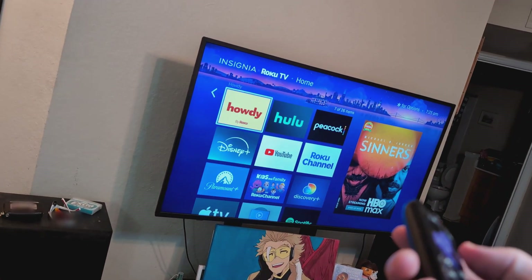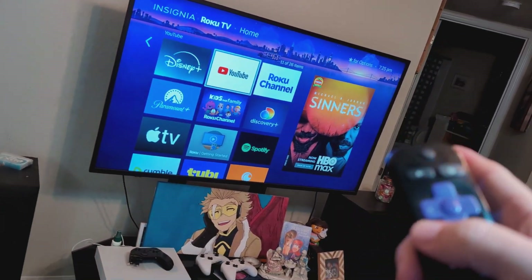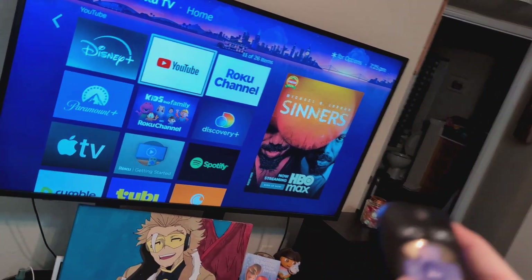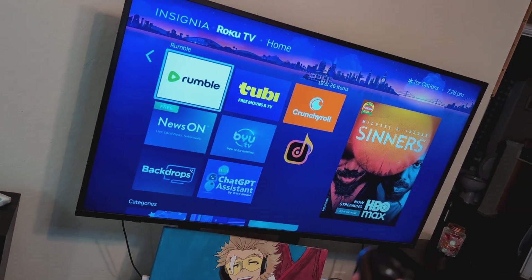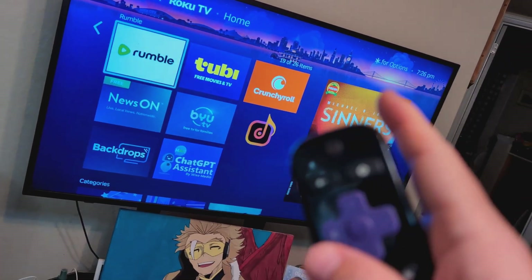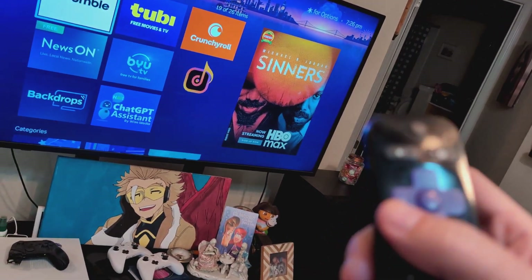The first thing I want you to do is go to the app where you're getting the static sound and try a different video. For example, if you're getting it on YouTube, go to a different video or try a completely different app, and see if it's just the app or that video and not the TV itself.